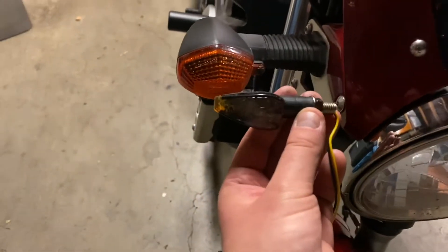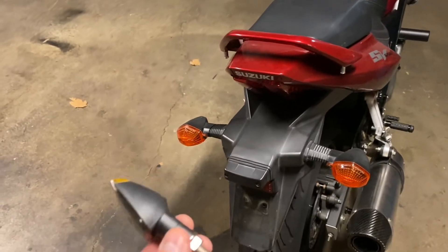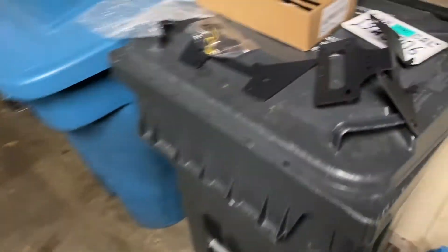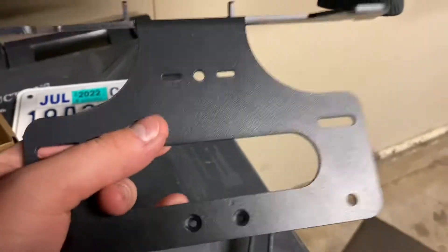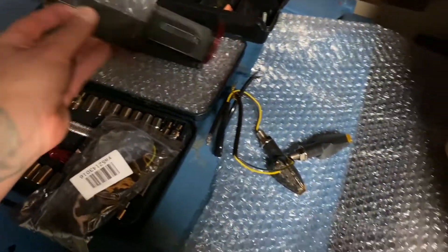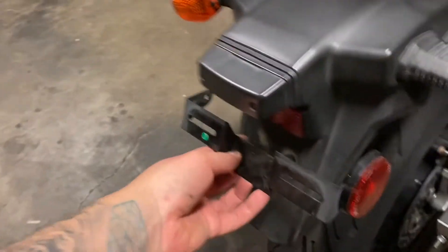So this is going to eliminate the huge turn signals in the front as well as the huge turn signals in the back. I still think they look decent but they kind of date the bike, same as this fender. Once those turn signals and this fender are gone it's going to look much better. The only issue with buying the cheapest mount is it doesn't have the two L-shaped turn signal brackets.